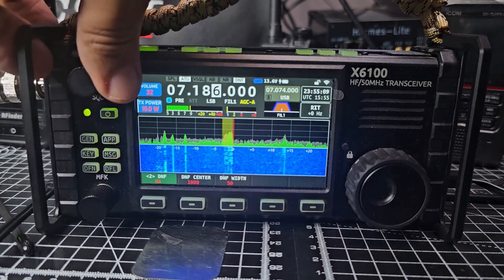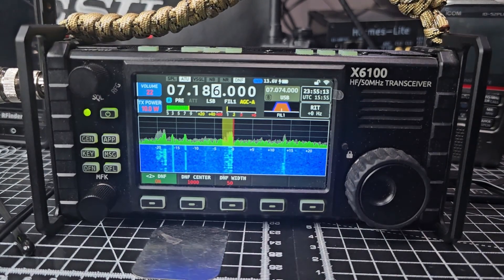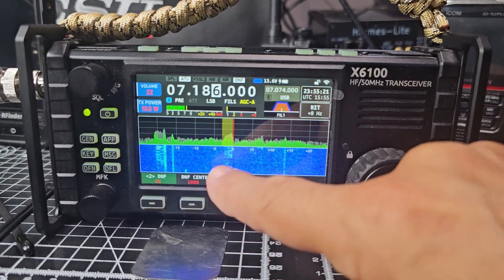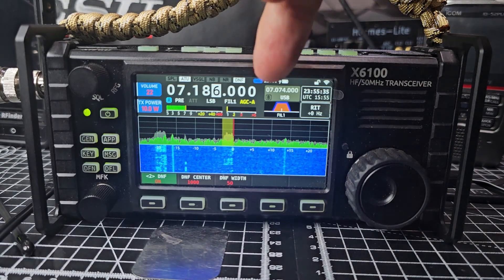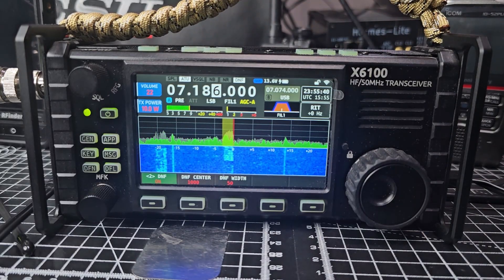I think that's enough for this video. I'm completely happy that Xiegu are still doing firmware updates for this device - I'd like to see some for the G90 as well. I can see straight away that the waterfall looks different, similar to the X6200. I'm sure there are tweaks I can do to make it look sharper and clearer. Wi-Fi is showing, WFU server, battery emblem, voltage lock - ATU worked fine. Enjoy your X6100, thanks for watching, bye for now.